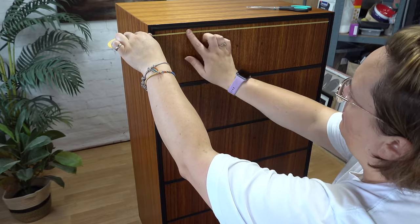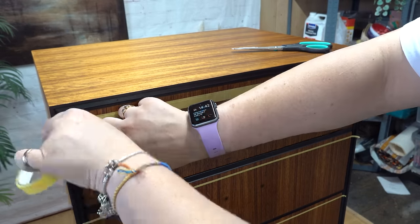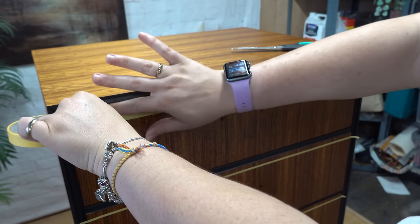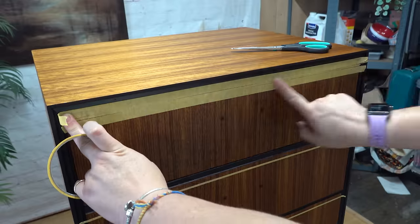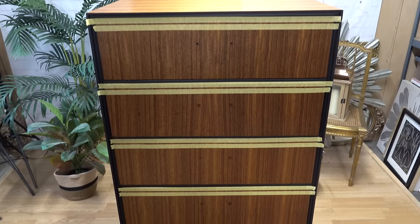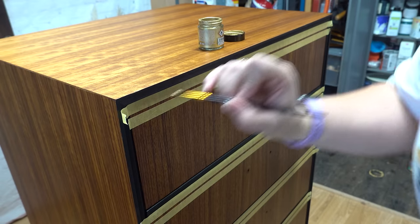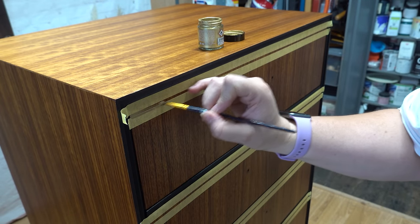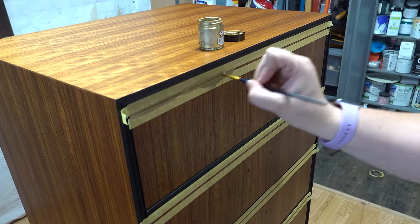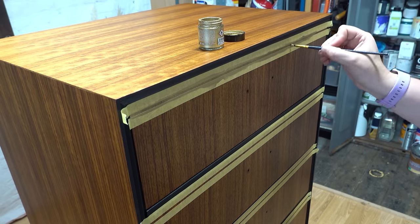Then to add a little bit of detail to the drawers without taking away from the drawers being the star of the show, I'm just using masking tape to create a thin line which I'm going to paint in with liquid gold. This is a nice subtle detail to add without taking away from the beauty of the drawers themselves.